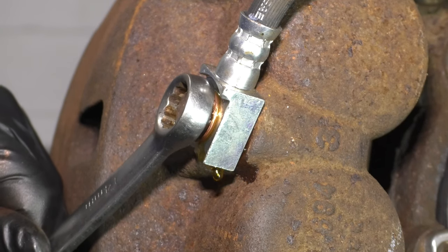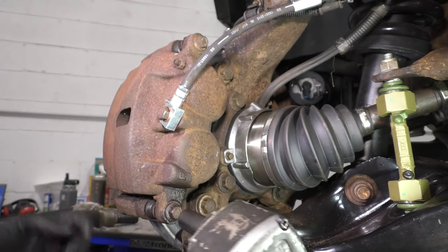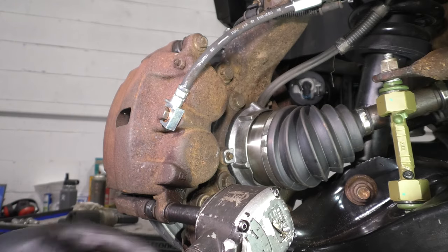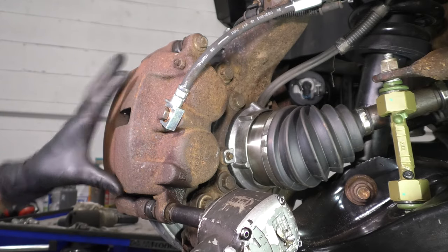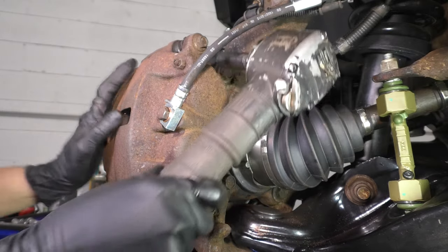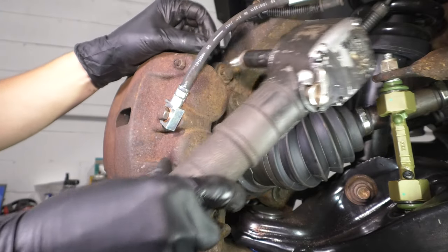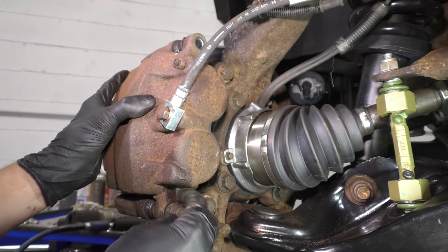Snug it just a little more. It's broken free and you know that it'll come off easier. Now let's remove these two 13mm bolts that hold the caliper onto the bracket. Take the lower one out, leave it in a few turns so it can hold the caliper on the bracket while you take the top one off. Now you can remove the lower one.